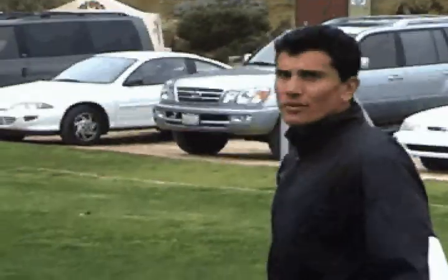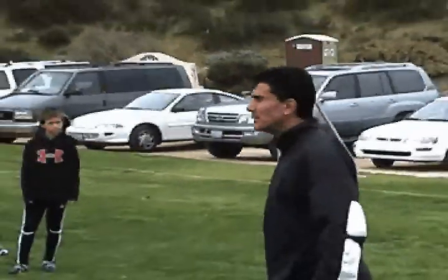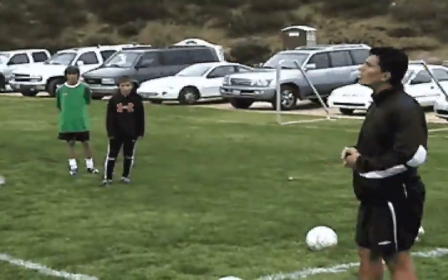I think it's a great tool. Now, drills. You've got to be creative out there as a coach — you be creative and you can come up with all kinds of drills.